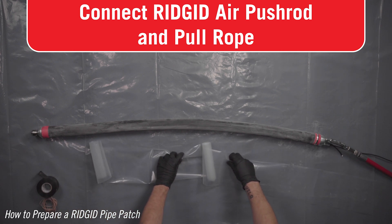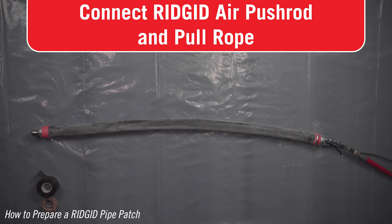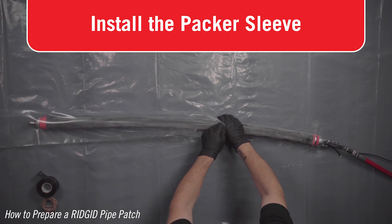Be sure all materials, equipment, and personnel are available and properly staged to minimize the time it takes to get the patch prepared and in place. If time runs out before the packer is inflated in place, the patch must be disposed of and the process restarted.